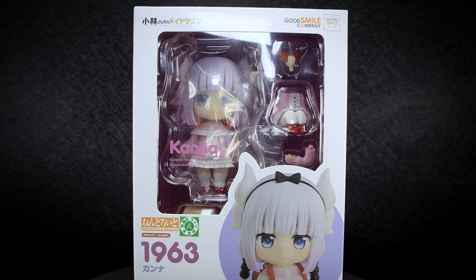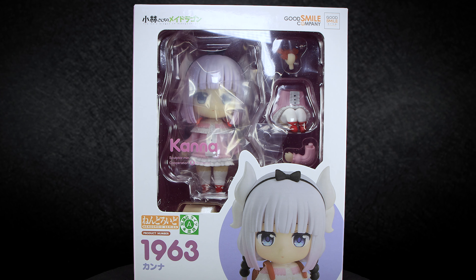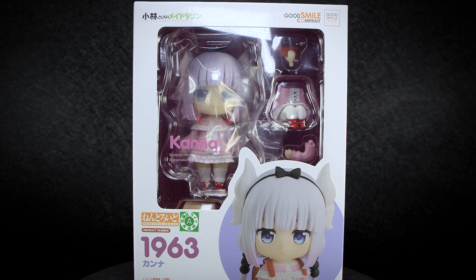Hey guys, welcome back to another Action Figure review! We have the last of the Ms. Kobayashi Dragon Maiden Nendoroids up for review, Kanna.